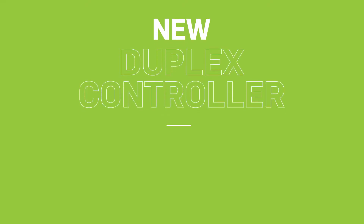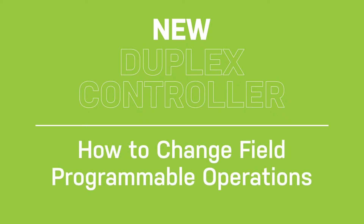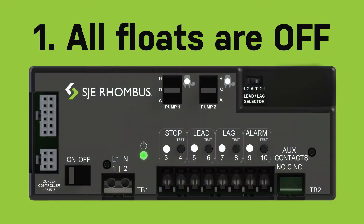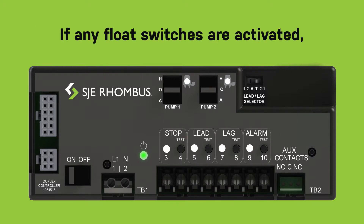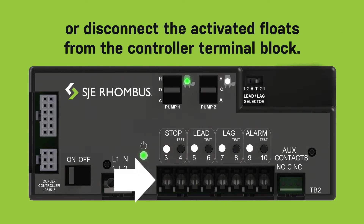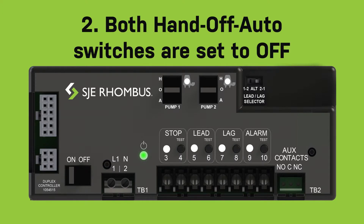New duplex controller: how to change field programmable operations. For all programming operations, first make sure that all floats are off. If any float switches are activated, run the pumps manually to lower the tank level, or disconnect the activated floats from the controller terminal block. Second, both hand-off-auto switches are set to off. Now you are ready to start.